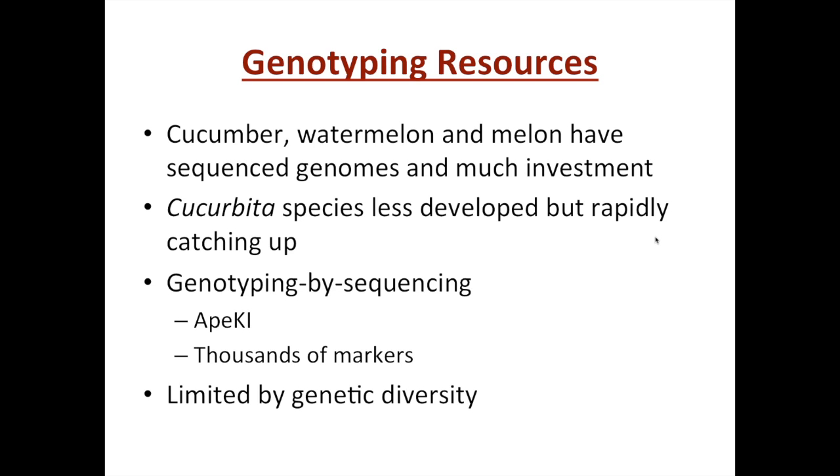To help us go through the field, in addition to all the great phenotypic diversity we have available, we've been investing — and many others have been investing — in developing some improved genotyping resources for the cucurbits. Cucumber, watermelon, and melon have already benefited from sequenced genomes and much investment to develop many types of molecular tools in those crops.